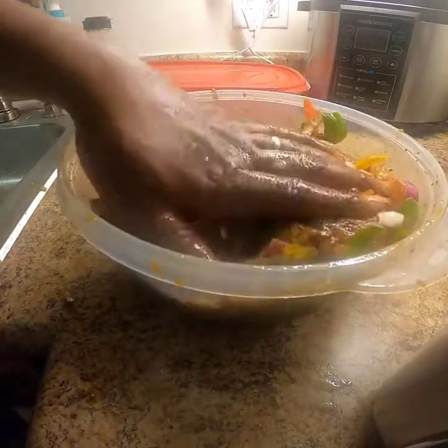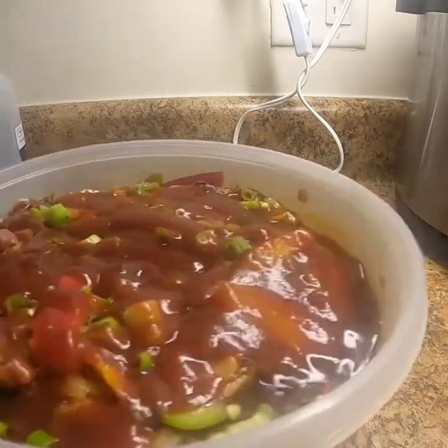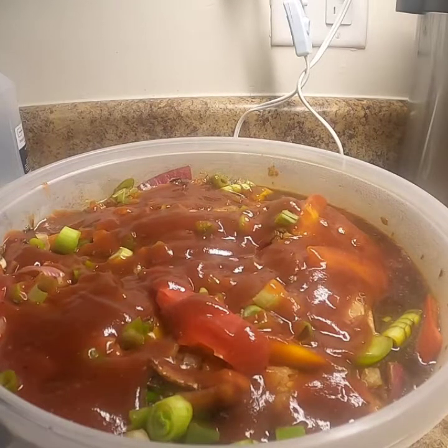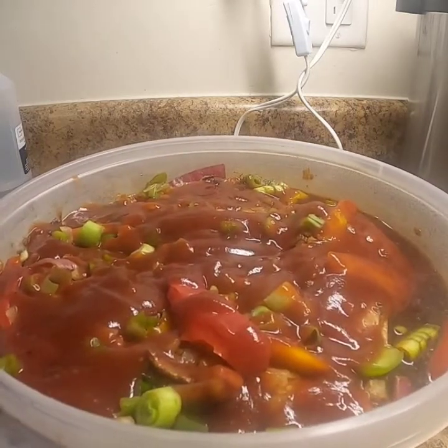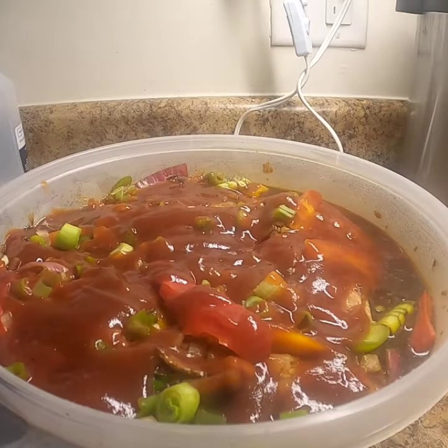We let this meat marinate overnight and this is how it came out. As you can see, it's real seasoned real good. That's a little barbecue sauce — I have some brown sugar hickory barbecue sauce spread on top. These are Jamaican style beef short ribs and as you can see I infused all of our seasonings: green onion, bell pepper, red onion, yellow onion, red bell pepper, yellow bell pepper. We really got a good flavor and seasoning working here.